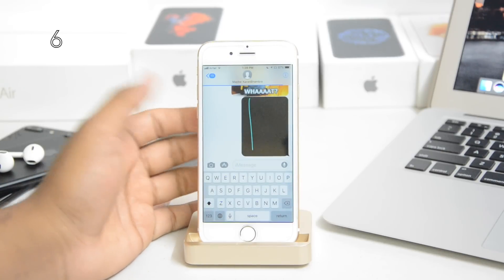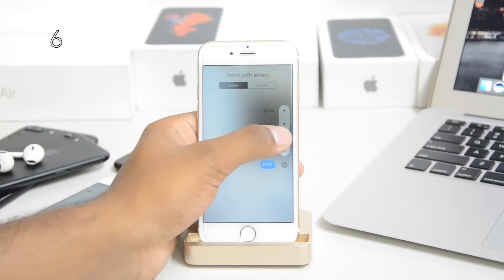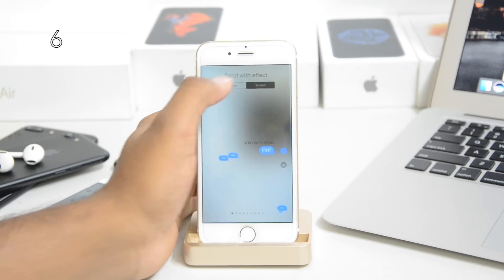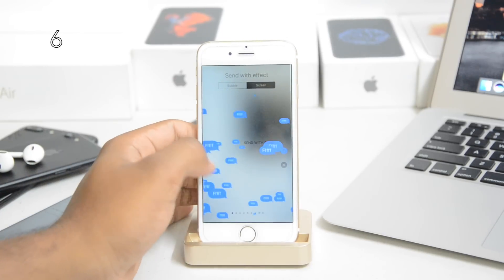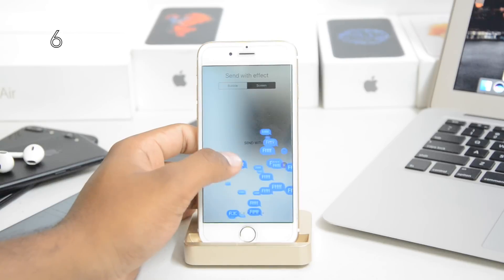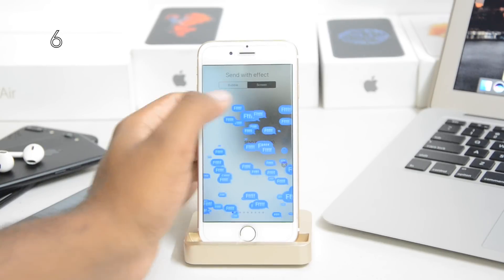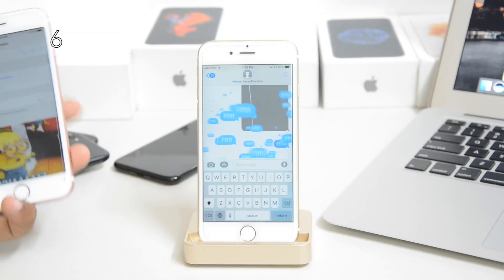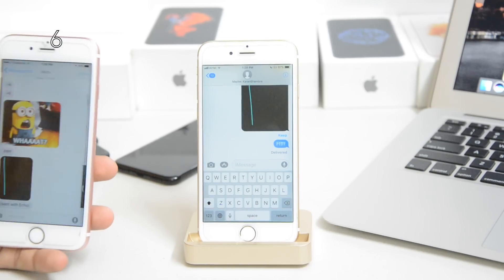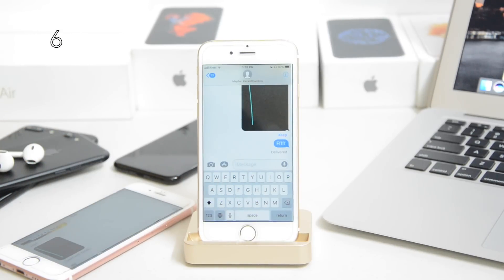There's a new effect to send your text. Effects came with iOS 10, but this new one is the same message repeat. You can tap here and go to the effect section to see all the messaging effects popping up — it's really cool. You still have all the old effects too. Just note that if the other person is not on iOS 11 they won't receive the effect, so make sure the other person is also running the latest version.